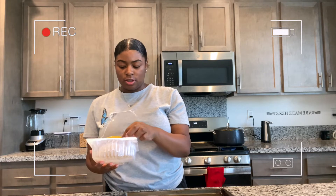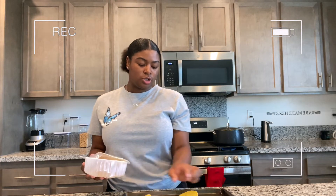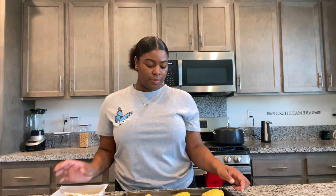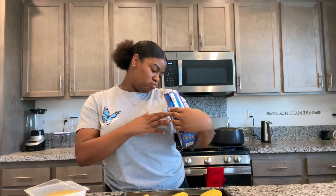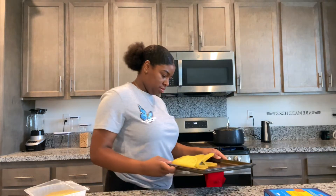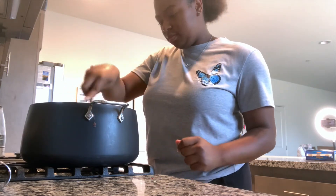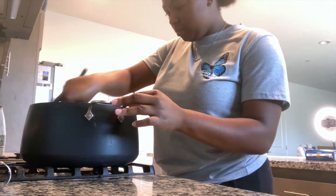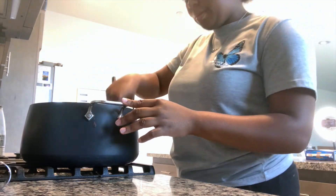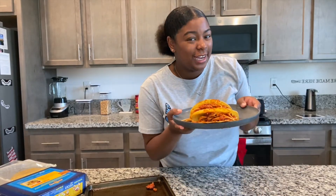Taco, taco, taco — we're going to make three, because honestly my brother wants to try one. It says they go in for three to four minutes. Okay guys, this is the final spaghetti taco. Let me get a thumbnail.